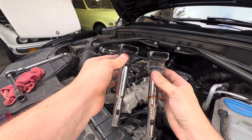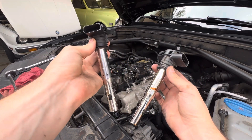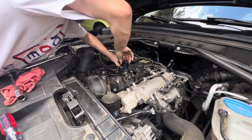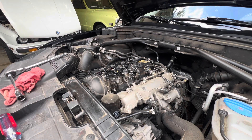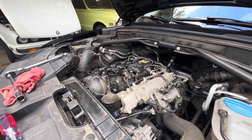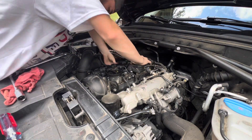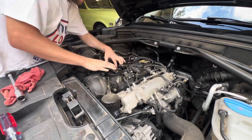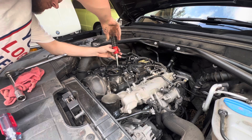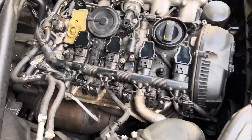Always check out your new parts versus your old parts. Make sure that they look the same. That way you don't get it pretty much all the way installed and then realize that something is not right. So you want to make sure everything looks the same - and these do. We've got the new plugs and new coils installed. Time to do an air filter.